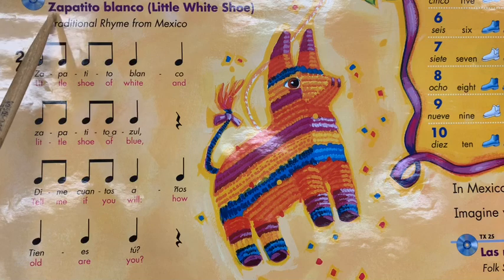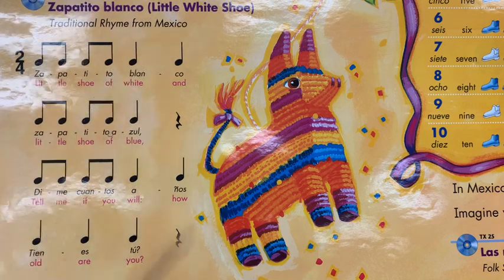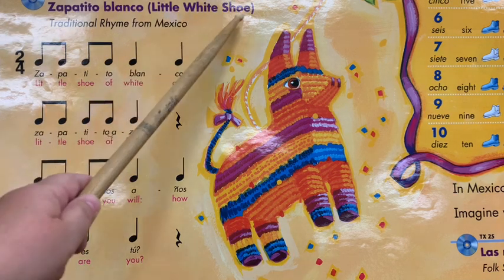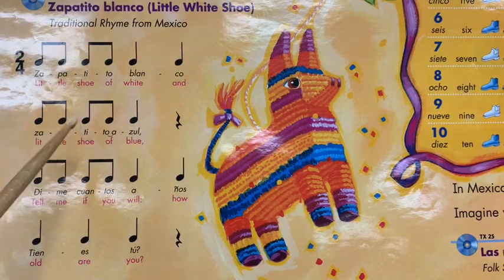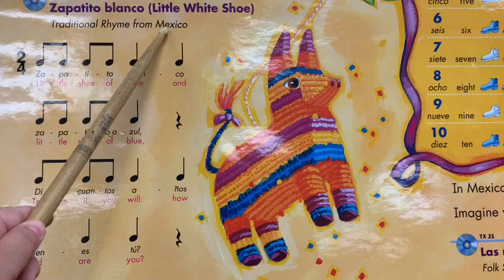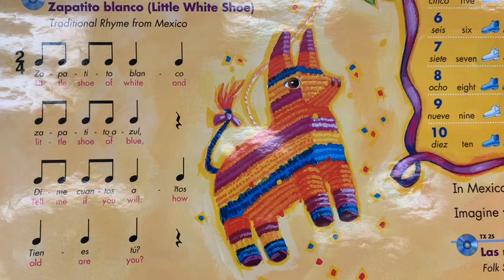Can you say that for me? Zapatito Blanco. Now that doesn't sound like English to me. Yeah, you're right — it's not English. In English, the song is called Little White Shoe. In Spanish, this is going to be a song from Mexico. Zapatito Blanco.